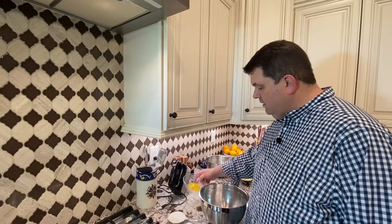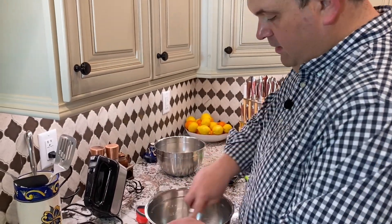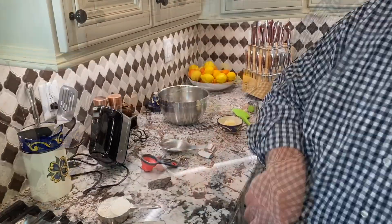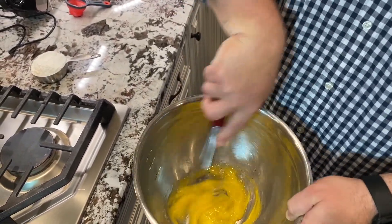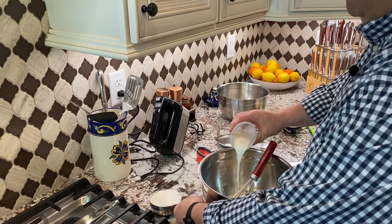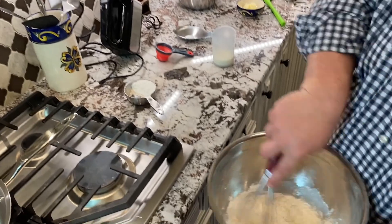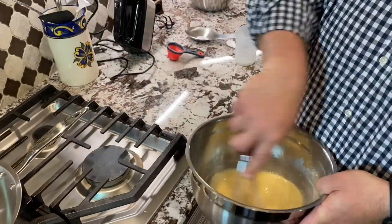The first thing we're gonna start with is two egg yolks. Get those down in there. We're gonna add in our sugar — that's a quarter cup. Then we're gonna mix that up to incorporate the egg. We're gonna add in our milk, about half of that in, then about half of our pancake mix. Continue to mix that up, finish with the rest of our milk and our pancake mix. There you go.